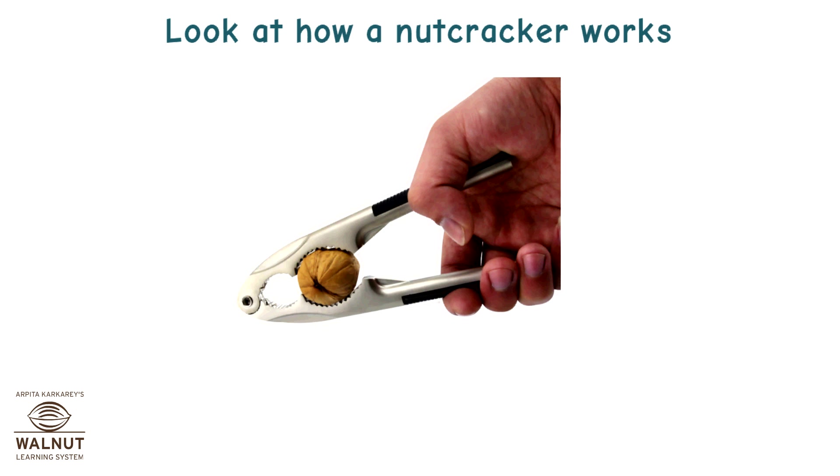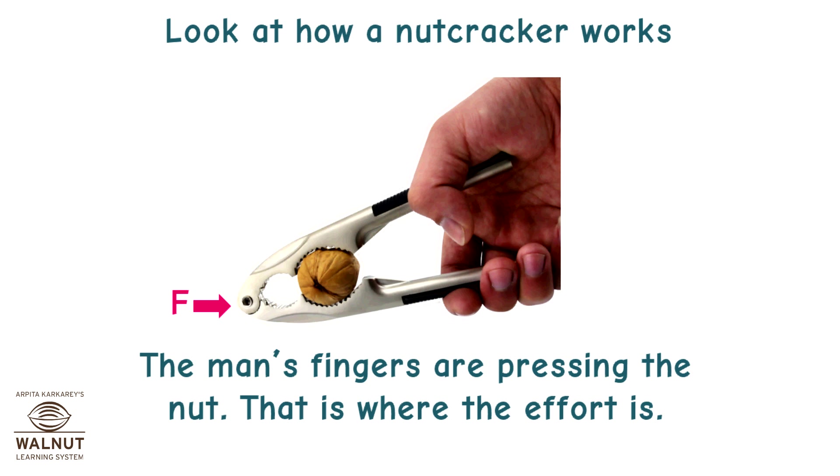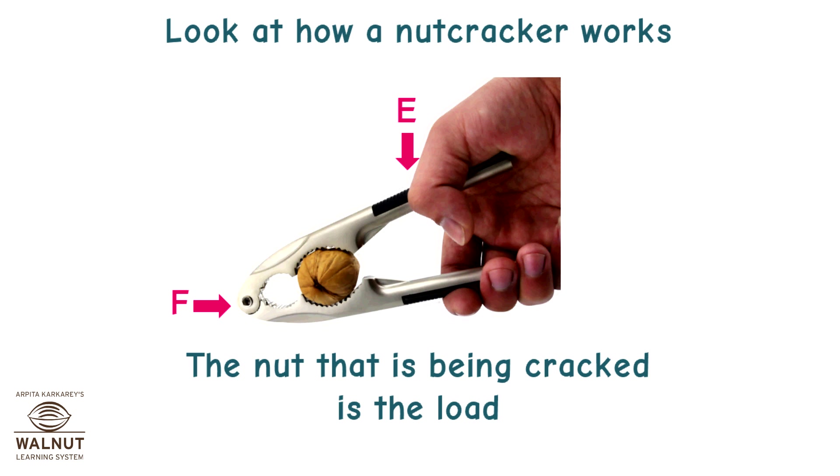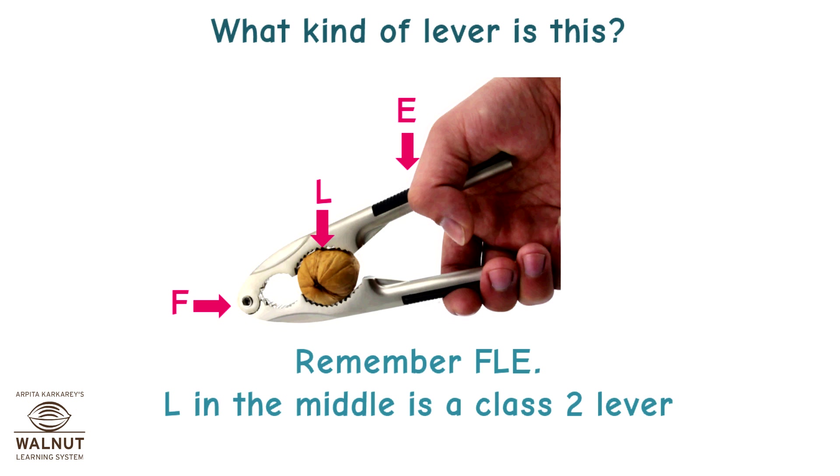Look at how a nutcracker works. The handles are supported at the end, so that is where the fulcrum is. The man's fingers are pressing the nut — that is where the effort is. The nut being cracked is the load. The load is in the middle — L in the middle is a class 2 lever.